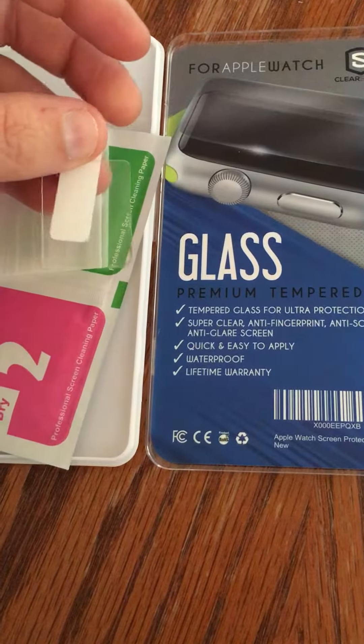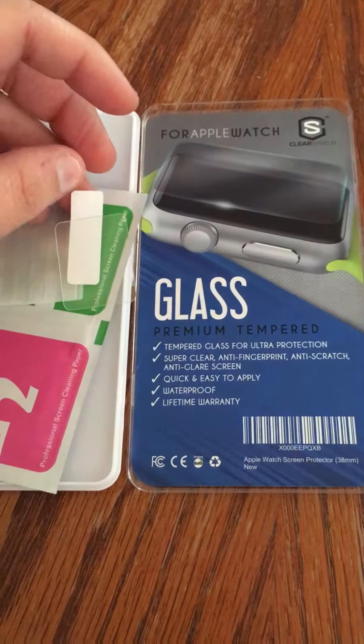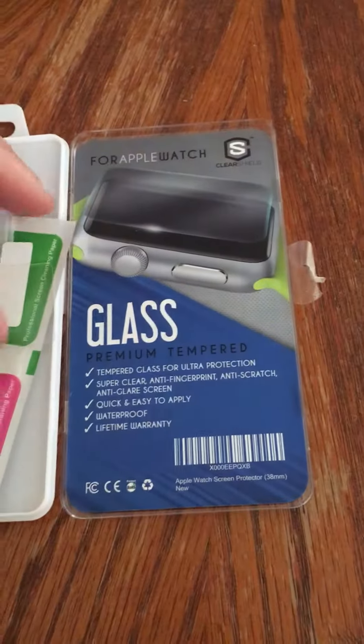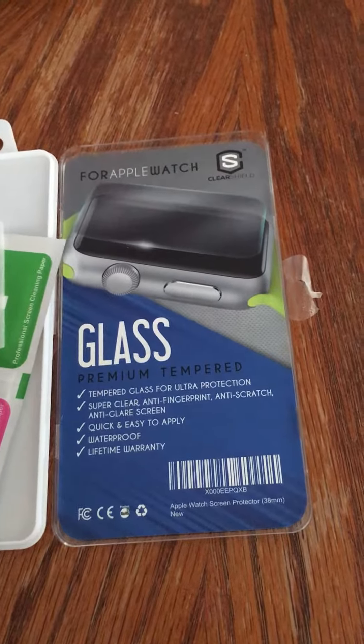I got this product to review at a discount. I'll put the link below so you can go and look at it. Thanks.